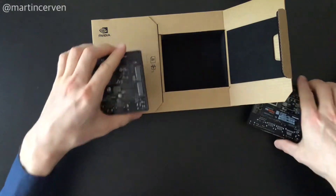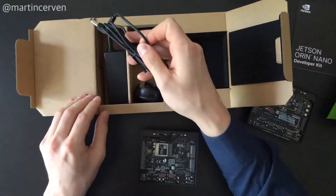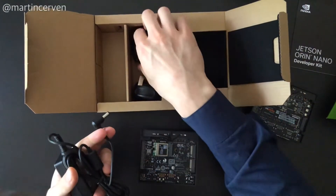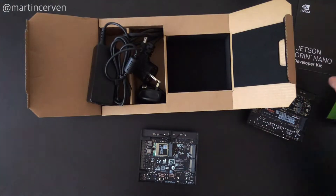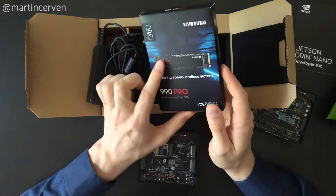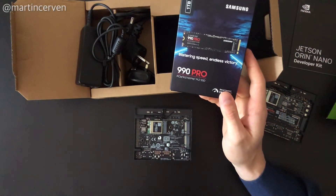Let's take a look at this part, which is just a power cable — this is a barrel jack and power adapters for the US and Europe. In the next steps we'll take out this SSD, put it into the M.2 slot, and then flash it from another computer.